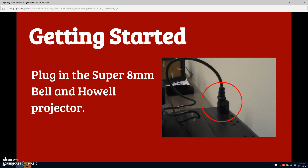First, plug the Super 8mm Bell & Howell projector into the black surge protector in the middle of the projection table. You will hear the projector start to hum, and the projection lamp on top of the projector will turn on.